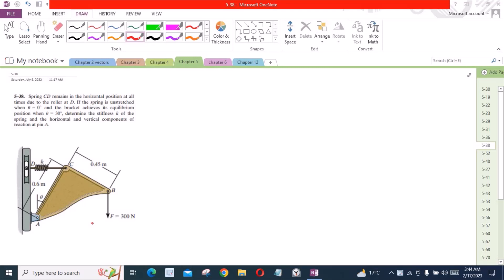In this video we will solve problem 5-38 from Hibbeler's Engineering Statics. According to this problem, the spinning series remains in the horizontal position at all times due to the roller at P. The spring is unstretched when theta equals 0 degrees, and the bracket achieves its equilibrium position when theta equals 30 degrees. We need to determine the stiffness of the spring and the horizontal and vertical components of the reaction at pin A.